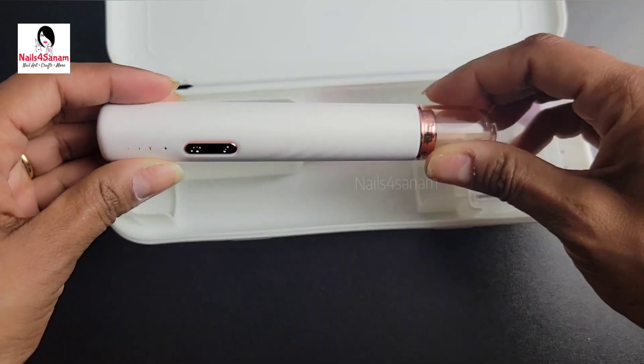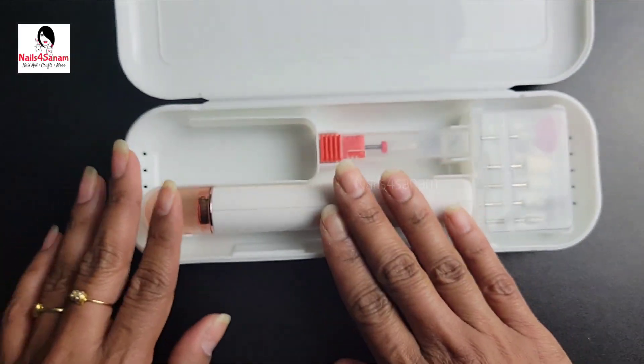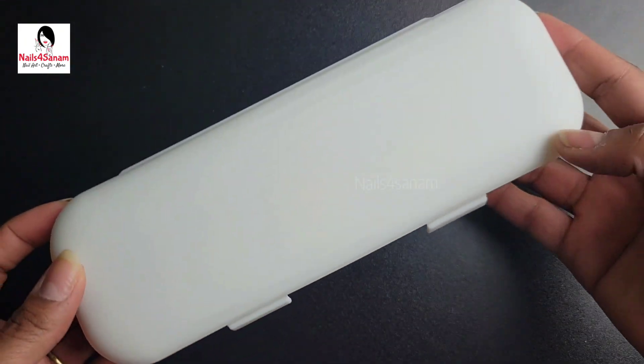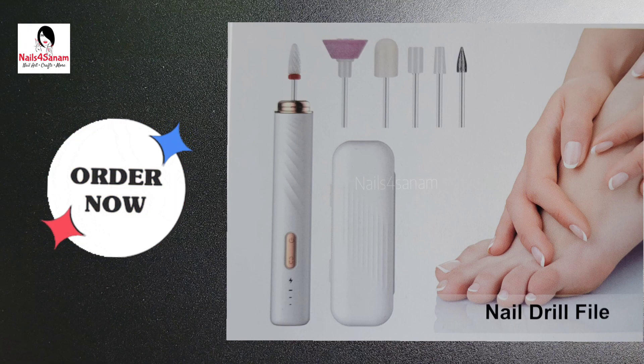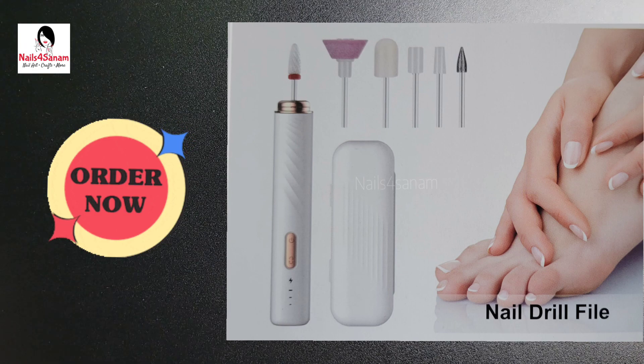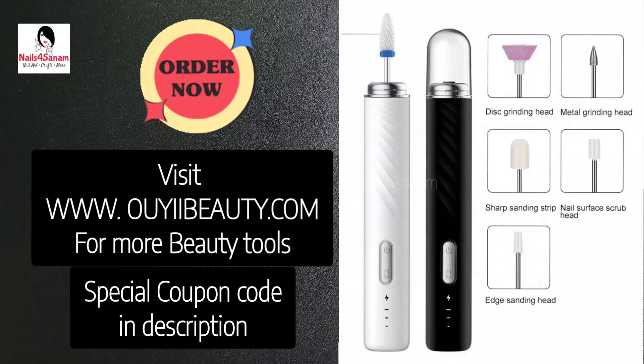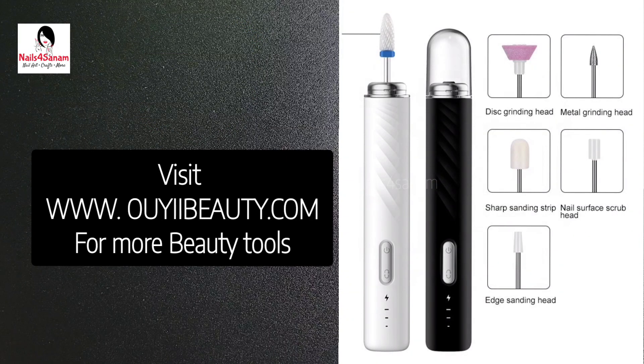The small carrying case is perfect — you can take it anywhere you want. This was all about the OE Beauty electric nail drill. I hope you liked this video. If you want to purchase, I have a link in the description. You can also visit their website for more beauty tools, and I have a special coupon code in the description box, so check it out. Thank you for watching.